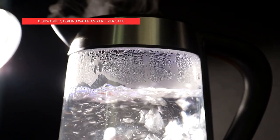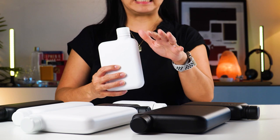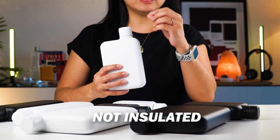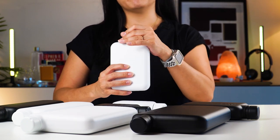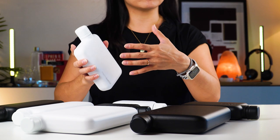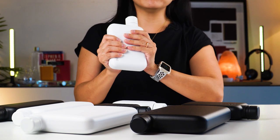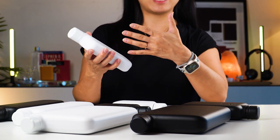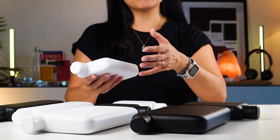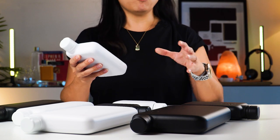Dishwasher, boiling water, and freezer safe — the Memo Bottle can handle both hot and cold temperatures, great for cleaning and sanitizing. But something important to point out is that this bottle is not insulated, which means it's not going to keep your drinks hot or cold for a long time. You will also feel the temperature on the surface of the bottle. If you fill it with ice cold water, it's going to be uncomfortable to hold. I highly recommend keeping your beverages to something warm, lukewarm, or just cool.